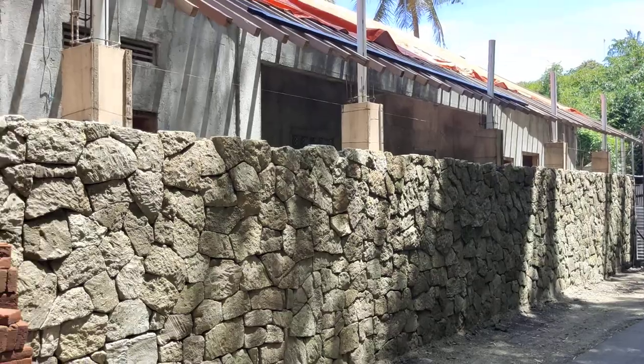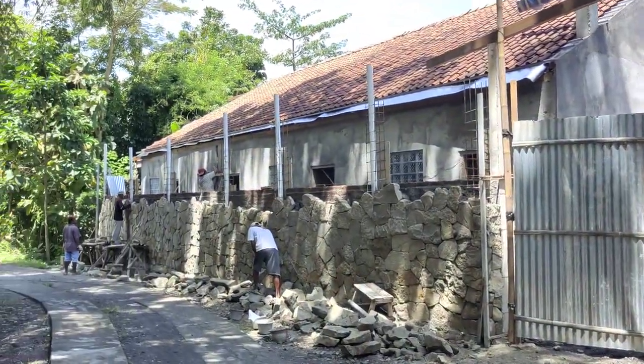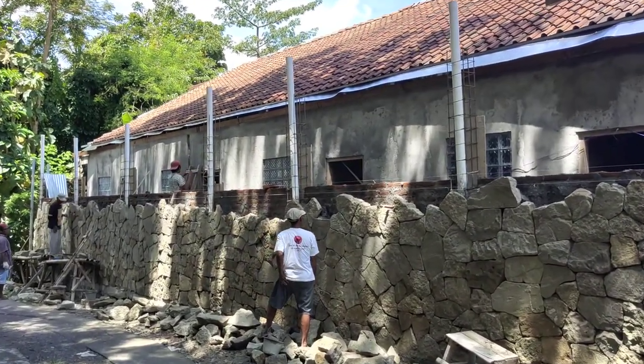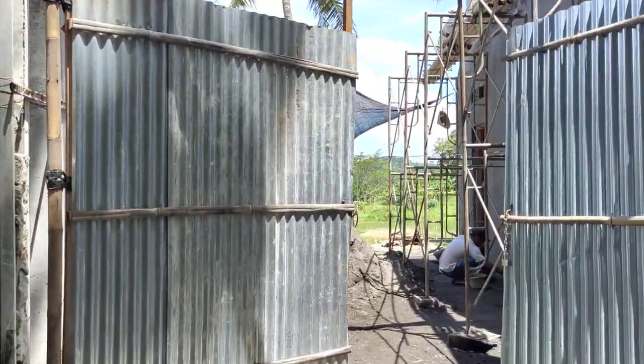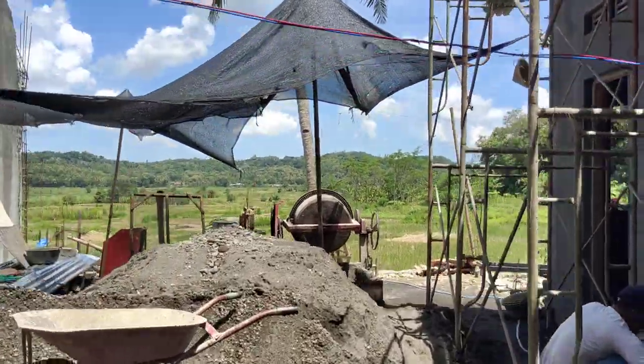Okay, that's it. Thank you for watching. This is Vega speaking from Bantu, Yogyakarta — the project with the rice field.